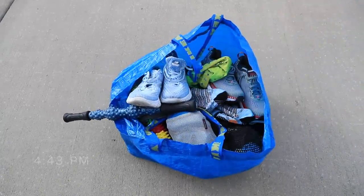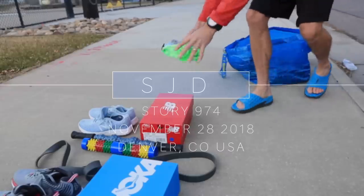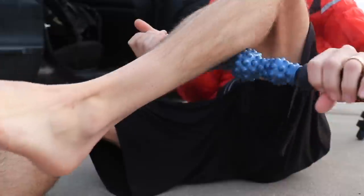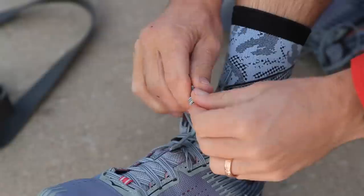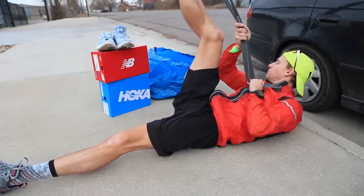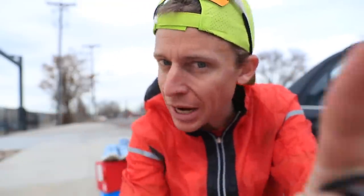Let's go! A one-mile road test in the New Balance Beacons coming right up. But first, we're going to warm up in the Hoka Clifton 5s. In about two days, I'm going to compare the Clifton 5s to the Beacons — I know a lot of you are asking about that. First, let's get a three-mile warm-up in, and then we're going to rock and roll — one-mile time drop!